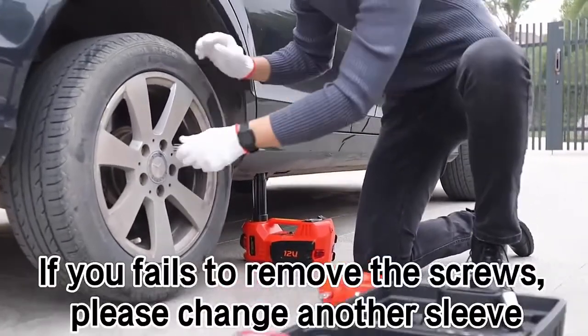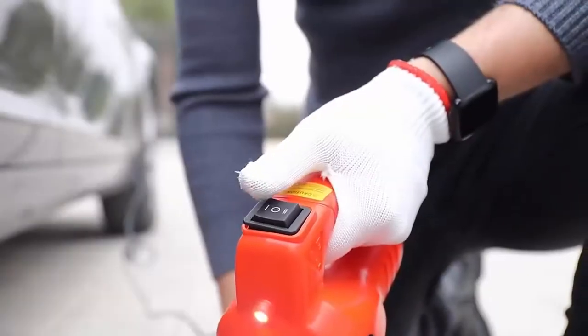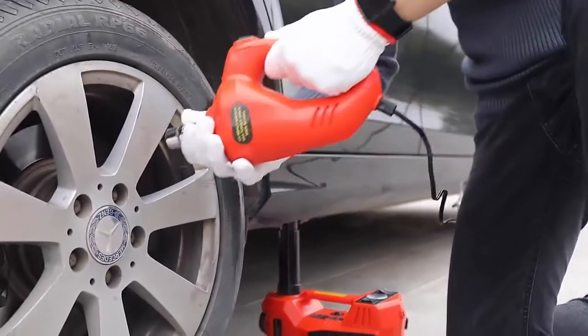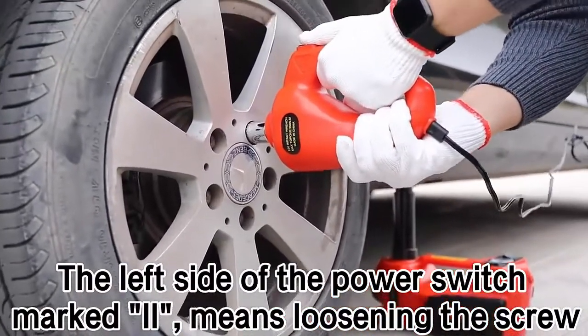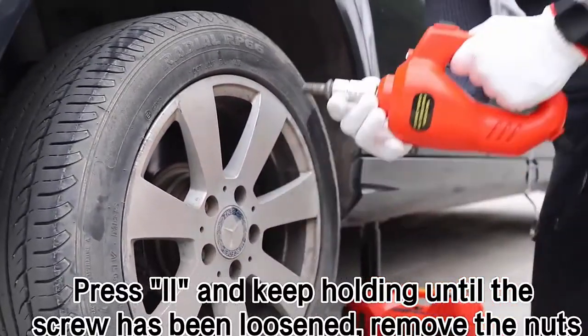If you fail to remove the screws, please change to another sleeve. The left side of the power switch marked 2 means loosening the screw. Press 2 and keep holding until the screw has been loosened.